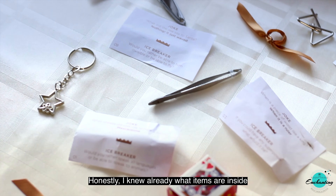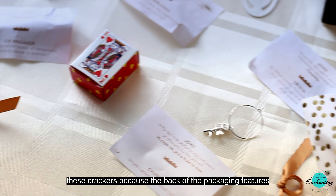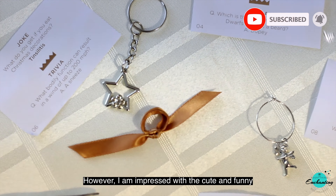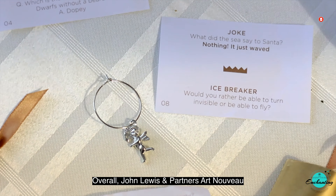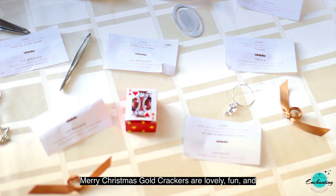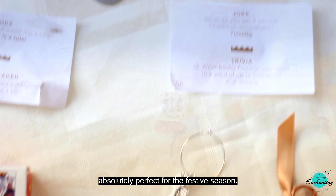Honestly, I already knew what items were inside these crackers because the back of the packaging features photos of all the items. However, I'm impressed with the cute and funny jokes and the game prompts that came with them. Overall, the John Lewis and Partners Art Nouveau Merry Christmas gold crackers are lovely, fun, and absolutely perfect for the festive season.